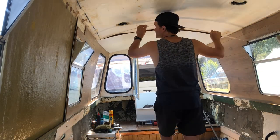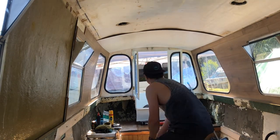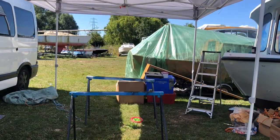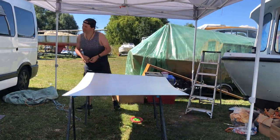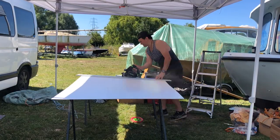In the morning, Victor started to put in more of the ceiling. You can see him making small measurements and small cuts to the hardboard to make sure that it all fits and works properly.